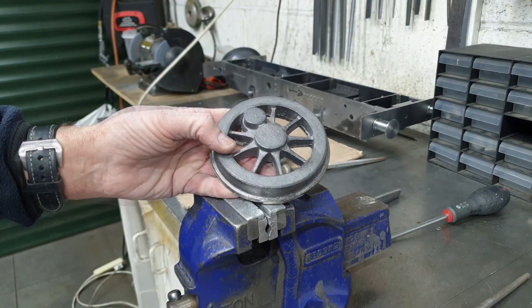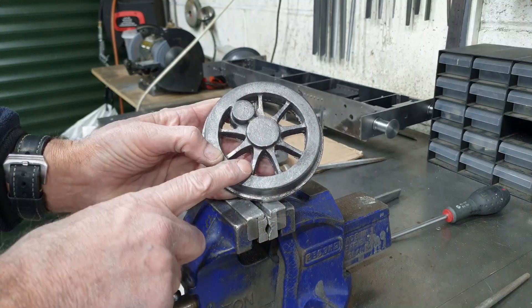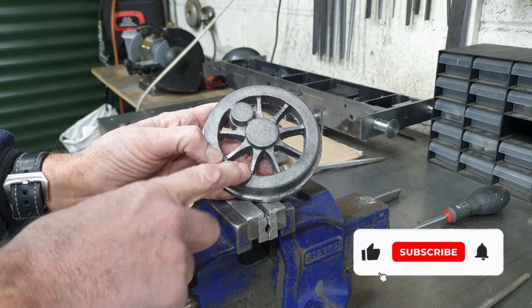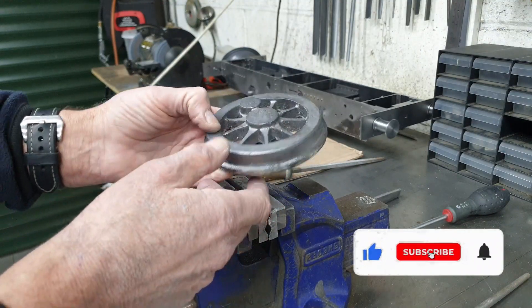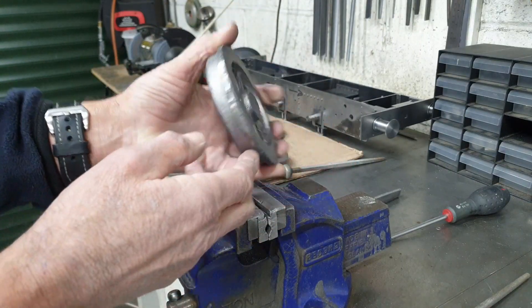The first job to tackle the wheel castings is to clean up the flashing that we can see on the spokes and on the inside rim here. A bit of filing will be required to clean all that up, and whilst I'm at it I'll try and remove any other big lumps that may hinder me when I get on the lathe.